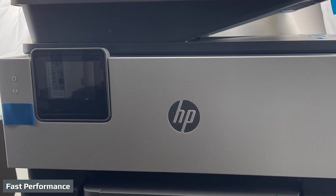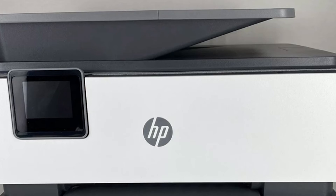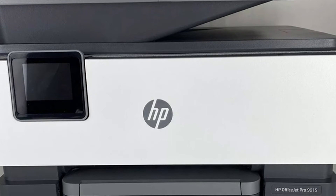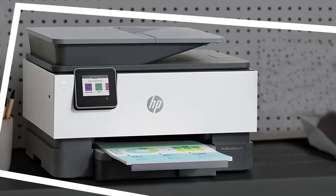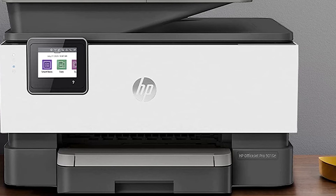HP rates the 9015 at 22 pages per minute, the same as the OfficeJet Pro Premier and 2 ppm slower than the 9025. Tested over an Ethernet connection from a standard Intel Core i5-equipped testbed PC running Windows 10 Professional, the 9015 printed our 12-page Microsoft Word text document at 20 ppm. That beat the Epson WF-4720 by 2 ppm, outpaced the Brother MFC-J995DW by 11.5 ppm, and came in faster than the Canon TR8520 by 9.2 ppm.